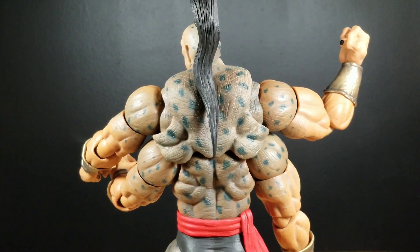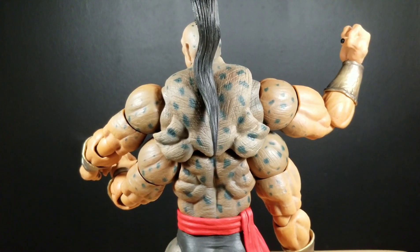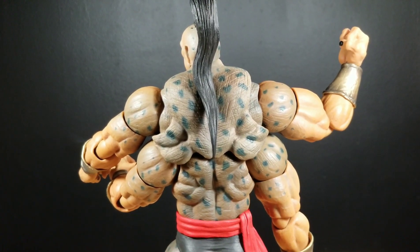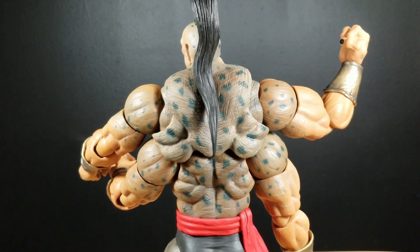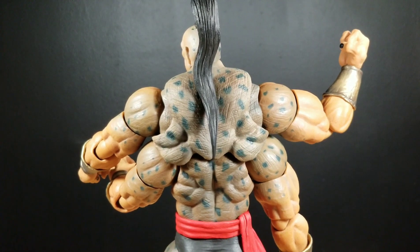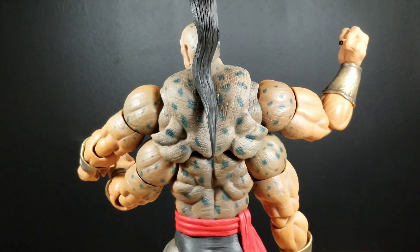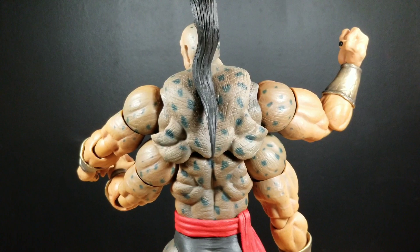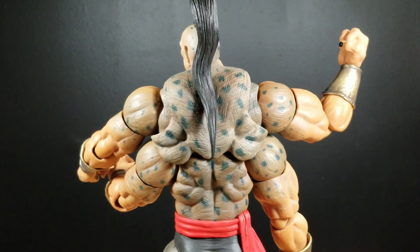Goro is priced at $95. I was able to pick mine up at New York Comic Con, so I didn't have to pay for shipping. By no means is $95 cheap for a 6-inch scale action figure; however, compared to the line where most figures run from $55 upwards, I feel this is a reasonable price. For pricing, I'm giving him an 8 out of 10.